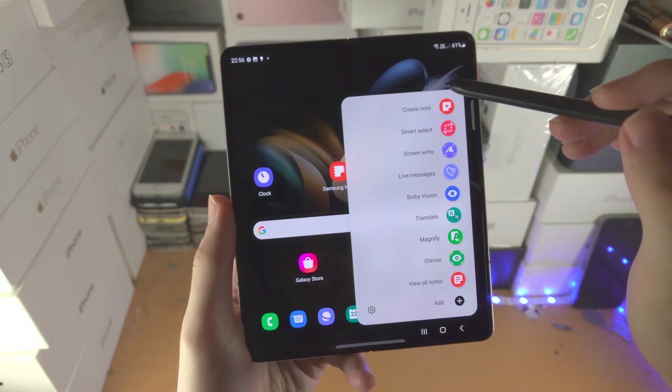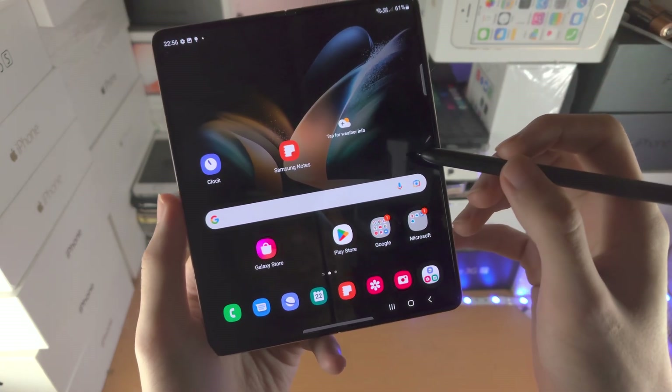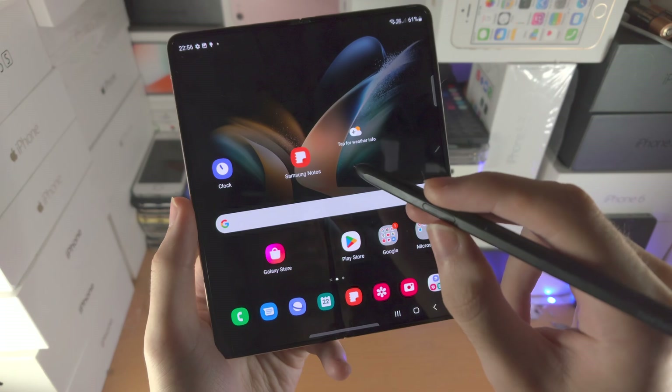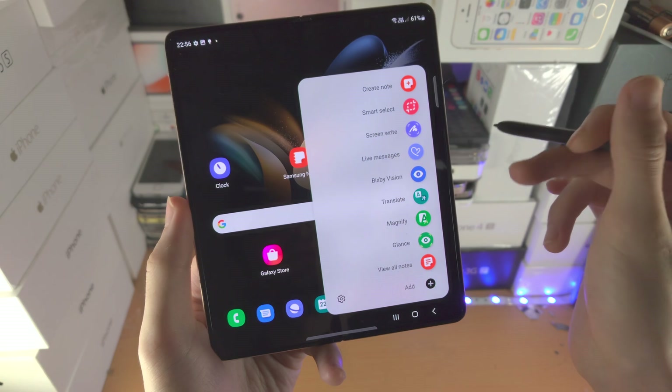Did you know that you don't actually need to tap on this little icon to access the menu? The alternative way is you bring the S Pen Fold Edition near the screen of the Z Fold 4, and where this button is, just double-click the button, and this menu will show up.